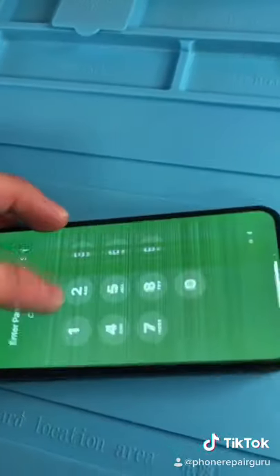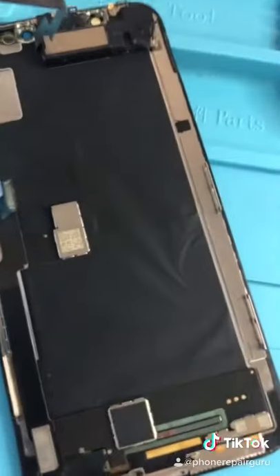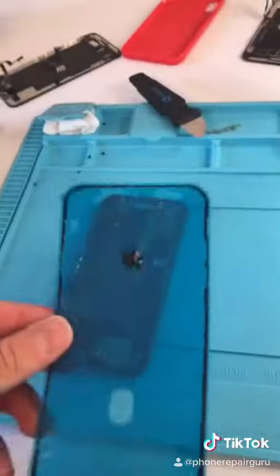Let's fix the screen. Unscrewing this — friendly reminder, iPhones aren't waterproof, they're water resistant. That means water will still damage your phone. Program our screen. Program our new screen. Reinstall our front speaker. Resistance seal.